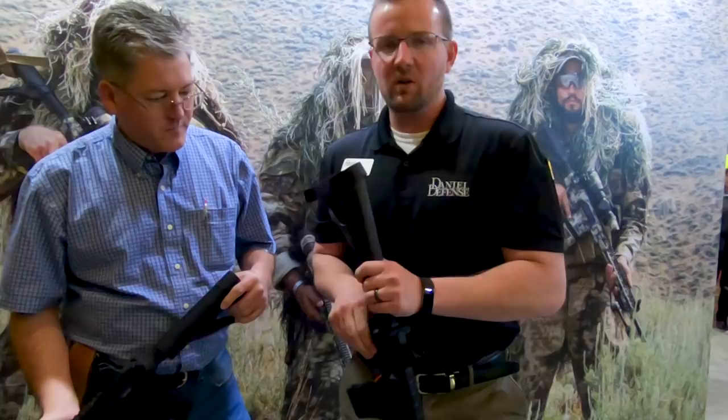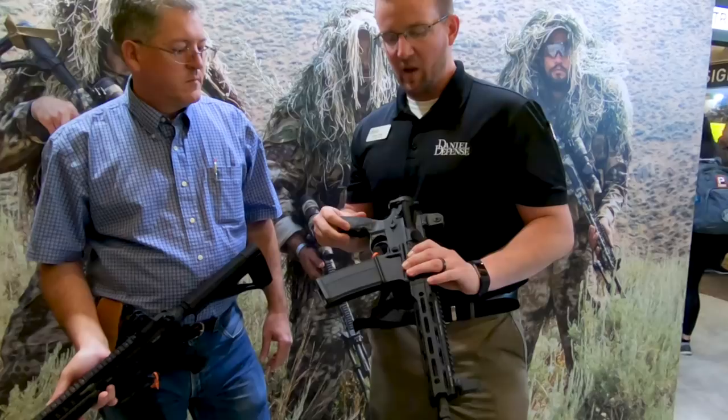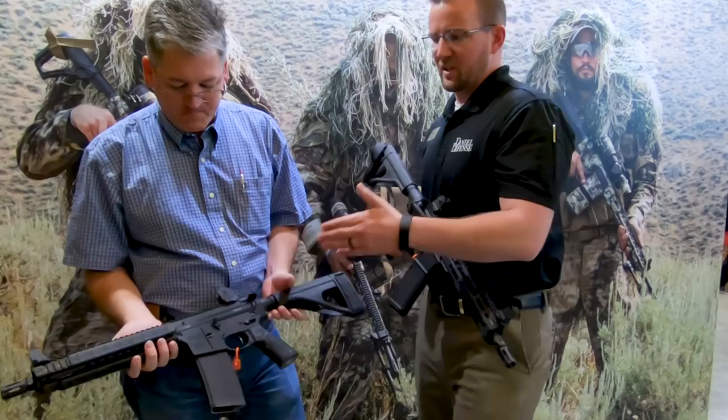The particular one that you're going to be running here has what's called the Law Tactical Adapter on it, so you'll actually be able to fold this over. Depending on if you have a backpack or any kind of storage, you can actually store it and carry this concealed under that pistol law. We're still running our 10.3 cold hammer-forged barrel. This has our MFR rail, which uses the M-LOK connection on it. Everything else is the exact same build as a V7 SBR.